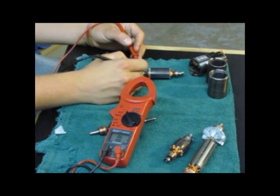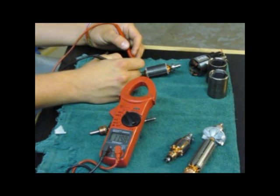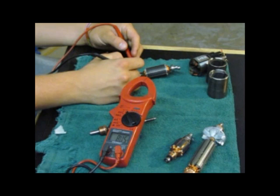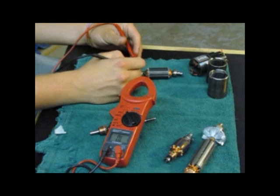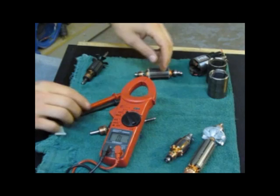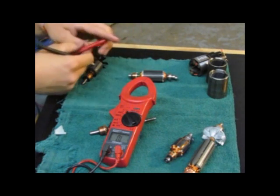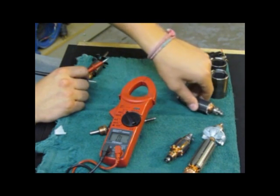As we go about testing, we test all the different sectors, just one right next to the other, and work our way around the armature. There's a little variation in the readings — we have 116 there — and what we're looking for is readings within 10% of each other. Right now we're at about 8%, so that's okay. Once you get outside of 10%, that's what we deem a bad armature and eventually it's going to short out. If you get to a sector with no reading at all, you know there's a short or a broken wire inside, and that armature is bad. Sometimes you'll get a reading as high as 900, and you know that armature is bad as well.